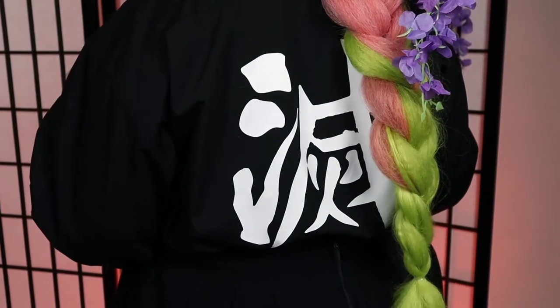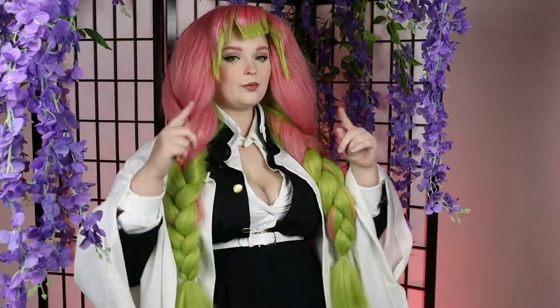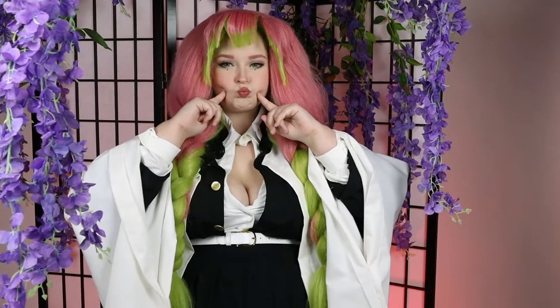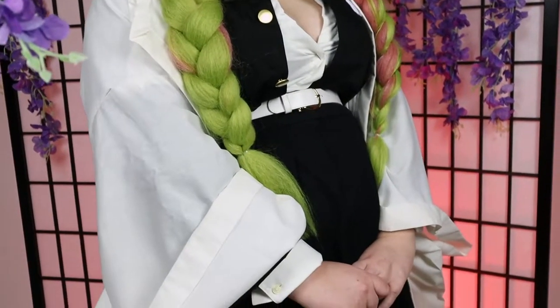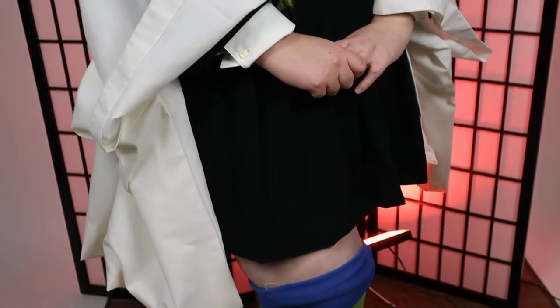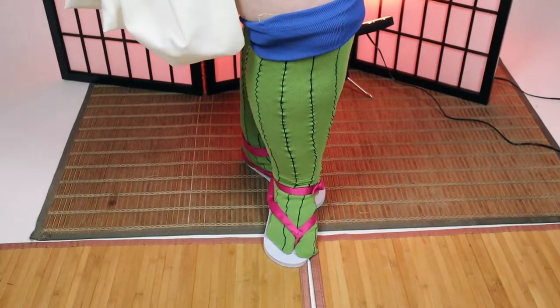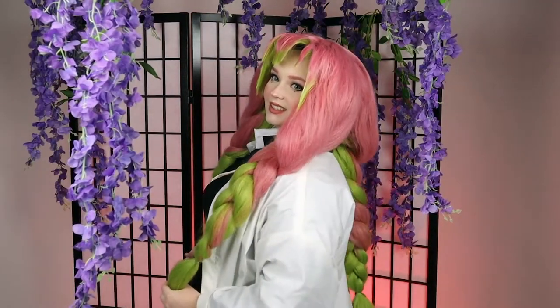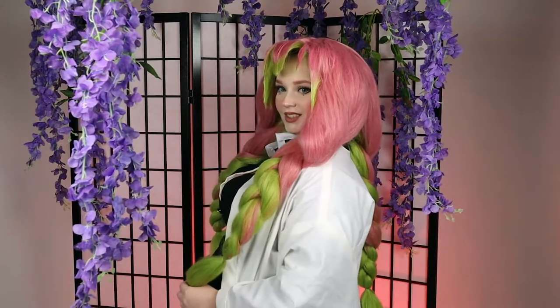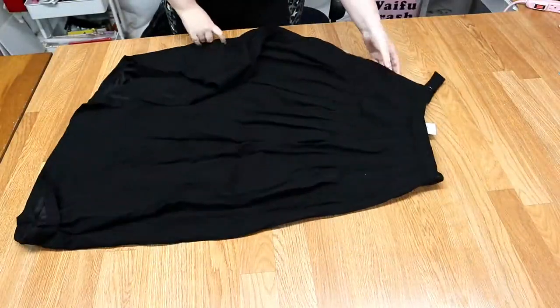Hi everybody, it's Casey. In today's video, I'm going to be going over how I made Mitsuri from Demon Slayer. This whole outfit is thrifted. The only things I made from scratch were the kimono and the socks. You'll be pretty surprised what I made the socks out of — it was definitely a challenge. If you want to check out my wig tutorial, there's a link up here. I'm super proud of it. Let's go ahead and jump into the video.